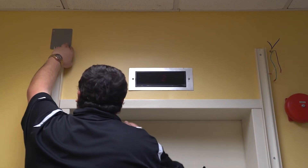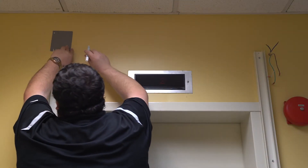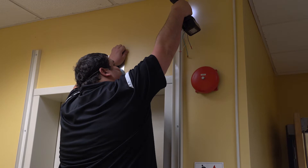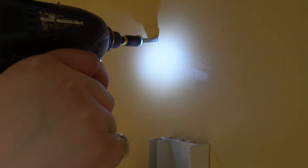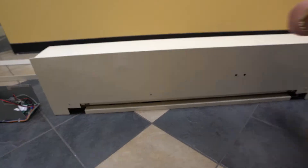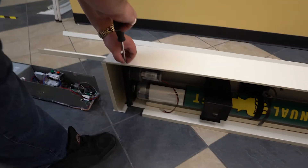Now it is time to prepare the head box to be installed. You will start by using the installation template to mark the hole locations above each guide assembly. Next, you will install number 12 flange head fasteners with built-in washers at each of the markings. Be sure to leave the head of each fastener protruding from the wall at least 3/16ths of an inch. Remove the hood from the head box by removing the number 10 fasteners, and the shaft assembly is now ready to be installed.